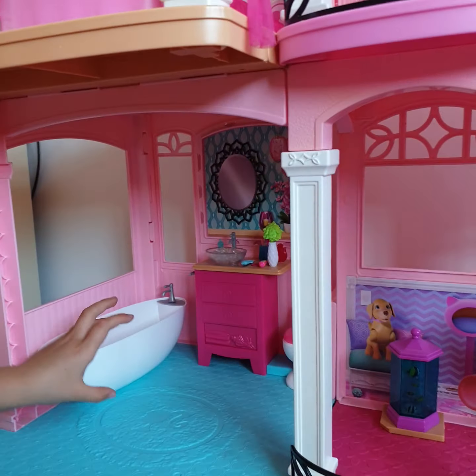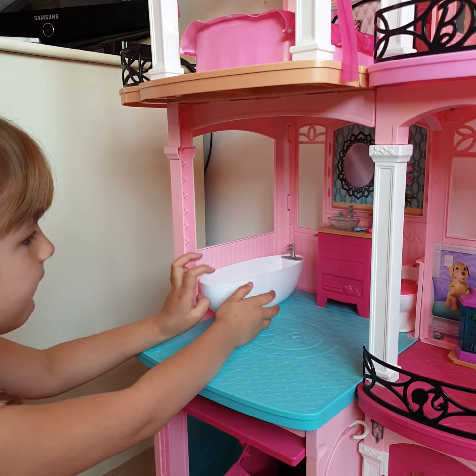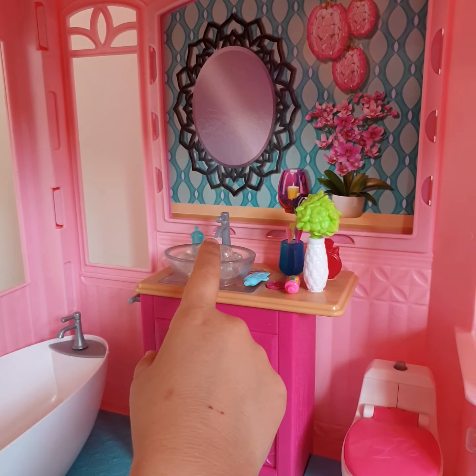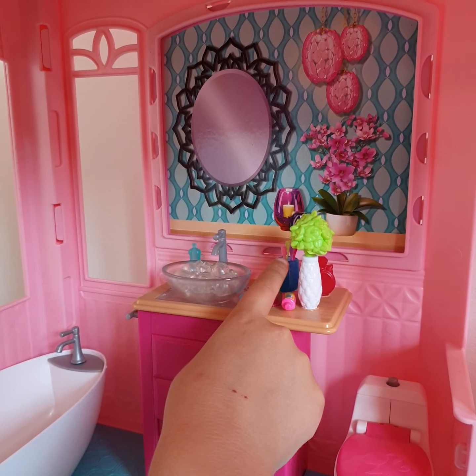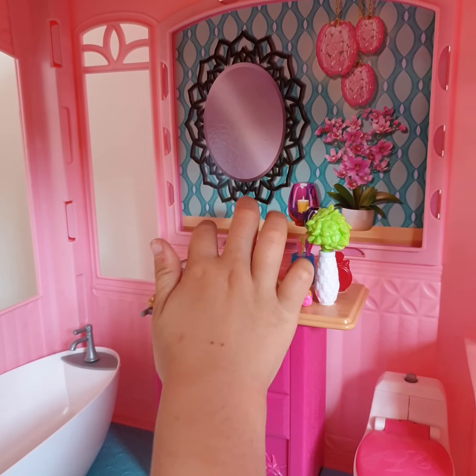Now we're going to go to the next floor. Okay, so now we're at the bathroom. Here is the bath, and also here's the sink, and then here's the toothbrushes, and then a plant, and then the polish.